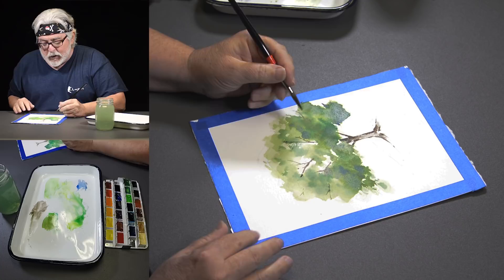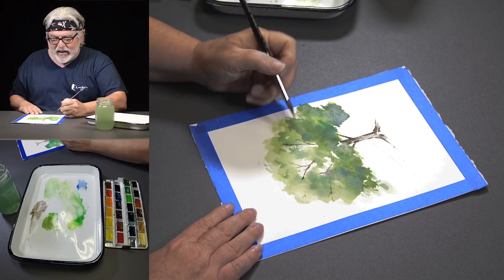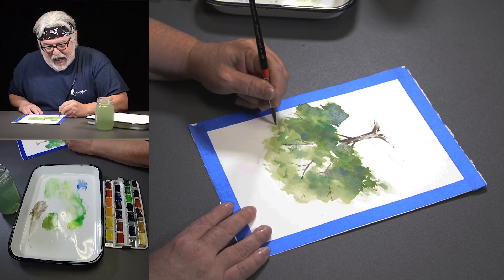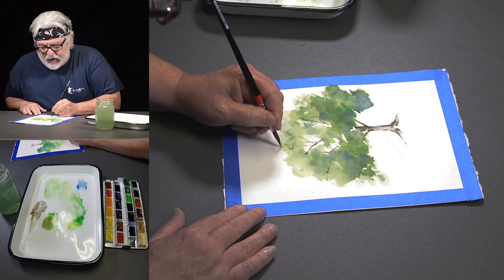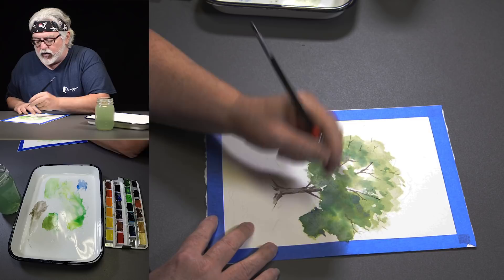I've gotten good at fixing things. I like to put a few little dead branches here and there poking out of the tree. It's too wet for me to get too many more branches in here right now.